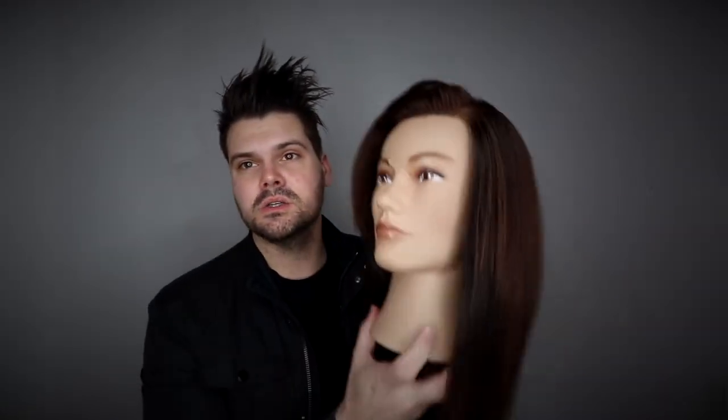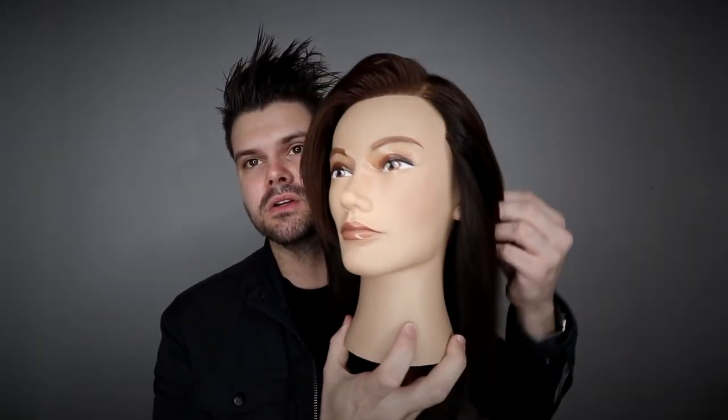Welcome to vlog number 98 — we're getting so close to 100, which was a big goal for me. I started the vlog last February and since then I've done 100 step-by-step videos for you guys. Today we're focusing on hair color. I want to color the haircut from vlog 97, which is a long layered haircut with a nice kickback fringe. We call it the three-layer haircut because we did three twists on the top of the head and cut it to create all the layering.